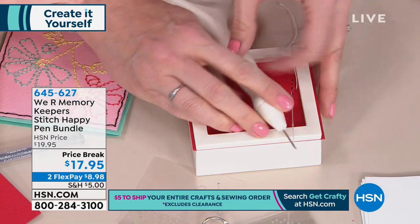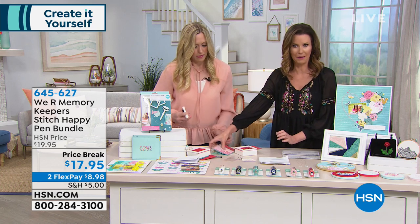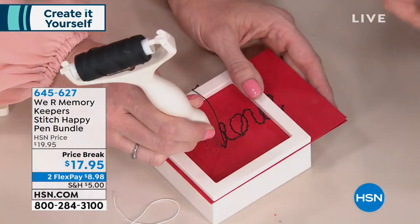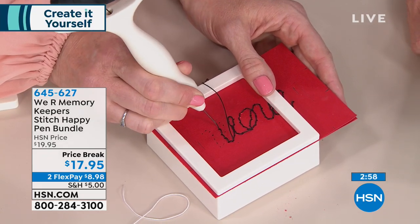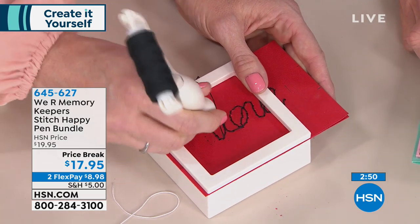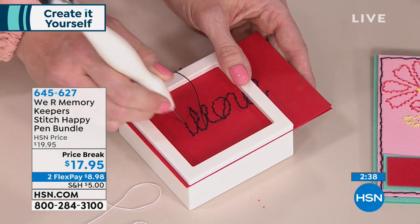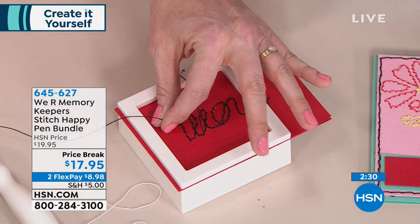Here's one that's partially finished — and one that's fully stitched all the way around using the colors from the additional thread bundle. For this one, I didn't use a stencil — I used my handwriting, traced with a pencil and put dots along it, so you could put anybody's name. You can do card crafts, and it's even strong enough to go through fabric, so you can get the look of embroidery on fabric projects as well.